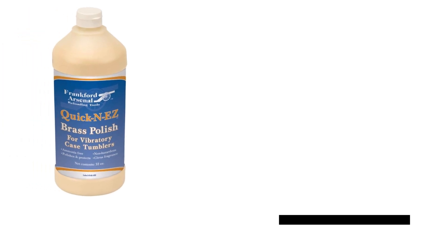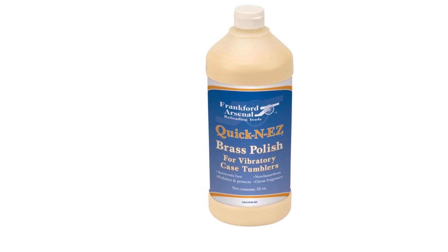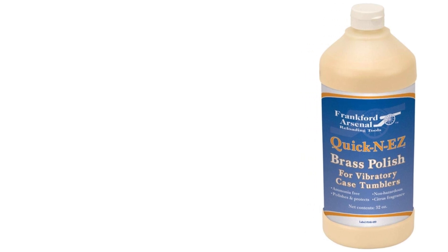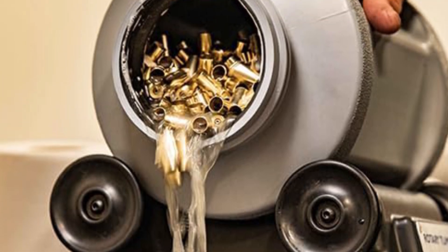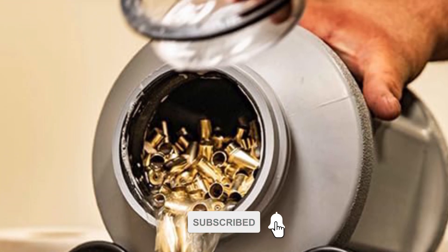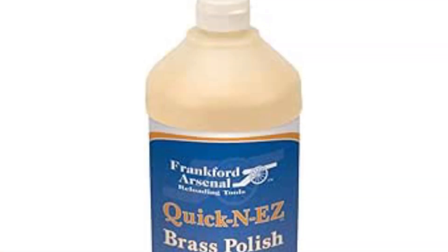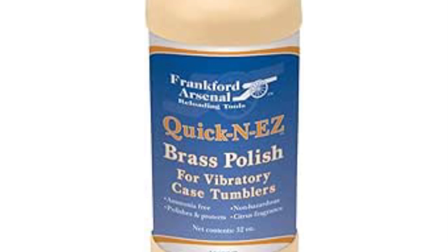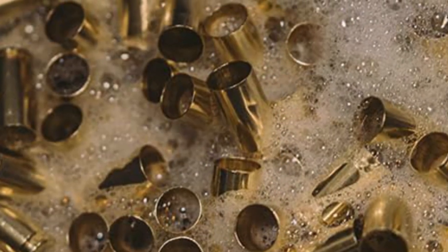Quick and Easy Brass Cleaner. Quick and Easy Brass Cleaner offers a hassle-free solution for maintaining the shine and cleanliness of brass cases. Designed for use with rotary tumblers, this cleaner effectively removes residue, tarnish, and oxidation, restoring brass to its original luster. Its versatile formula works efficiently on a variety of brass items, from firearm casings to decorative pieces. The convenient packaging ensures easy dispensing and storage, while the fast-acting formula saves time and effort. Users can enjoy reliable performance and sparkling results, enhancing the appearance and longevity of their brass possessions.